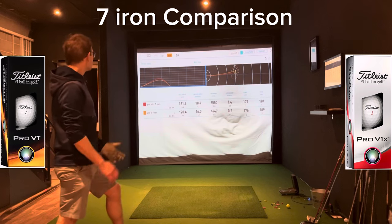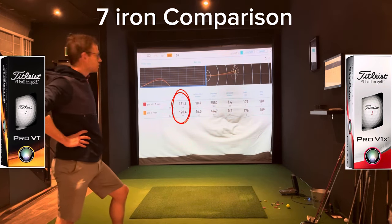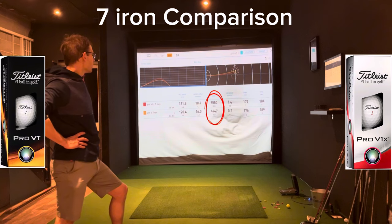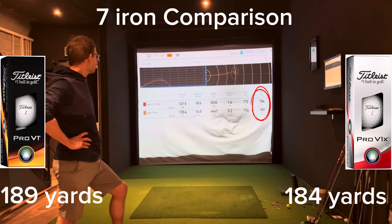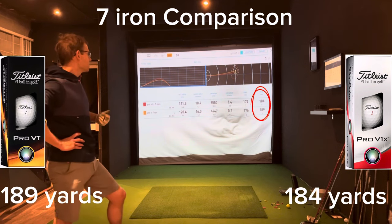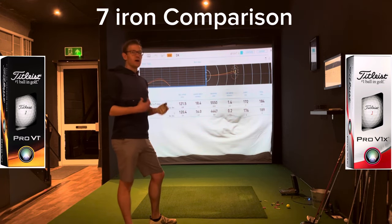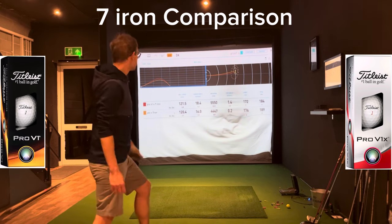So into the 7 iron then — really interesting on this one. Ball speed: a bit of variance there with my dodgy strikes, but roughly the same variance and not too far off ball speed being the same. Again though, you can see the backspin on the Pro V1X — there's more spin on that, and there's a lot more variance as well, which is my fault. In terms of distance, what that translates to is the Pro V1 going further. The X is a bit spinnier, so if you want more spin and a bit more control for the irons, it's the way to go with the Pro V1X. But for me and probably most golfers, distance is the important thing. So for me at the moment, the Pro V1 is winning.